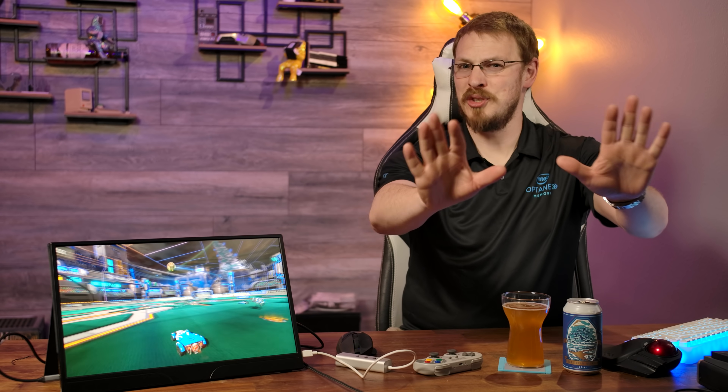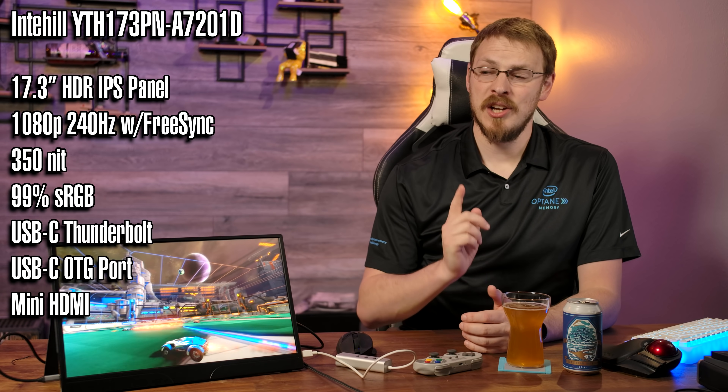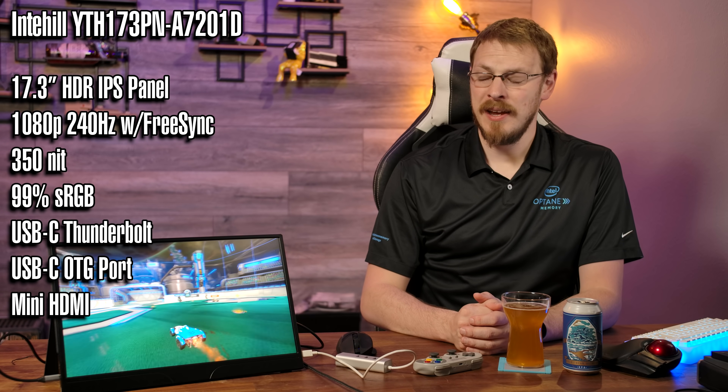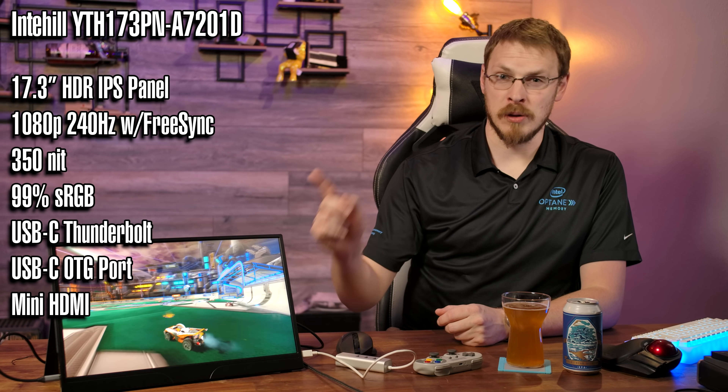But don't change the channel that quickly — let me read you off the spec list first. This is a 17-inch, 1080p, 240Hz, FreeSync HDR IPS panel. Yeah, I just put all of those words together to describe a portable screen.